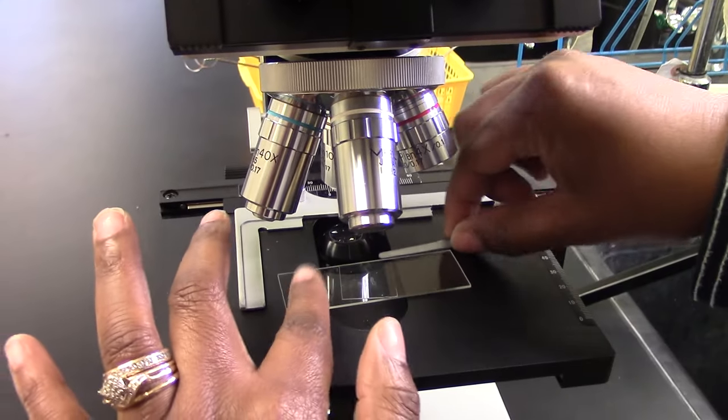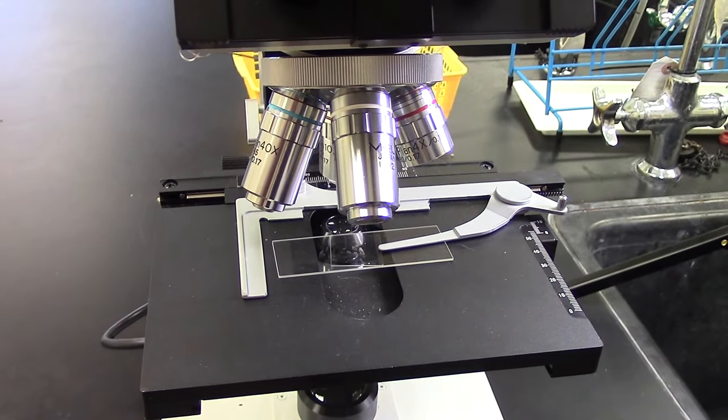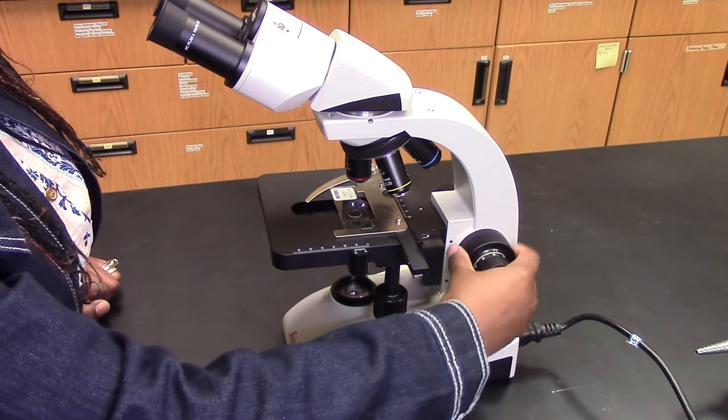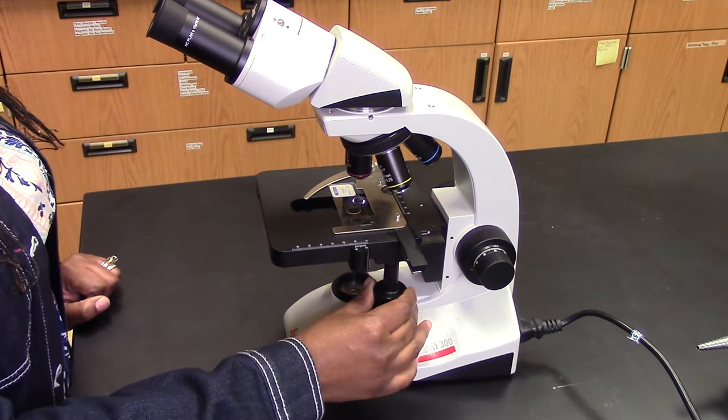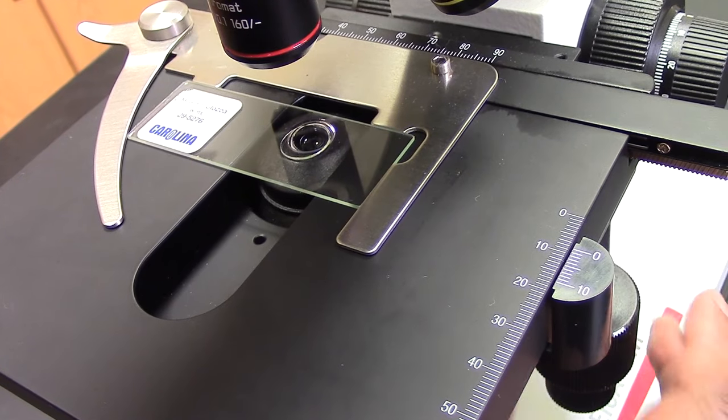Don't try to make a swinging stage clip fit on top of the slide, or it can break the slide or clip. Once you have the slide on the stage, use the coarse focus knob to lower the stage all the way to the bottom, and use the stage control knobs to move your sample so that it's directly over the condenser.